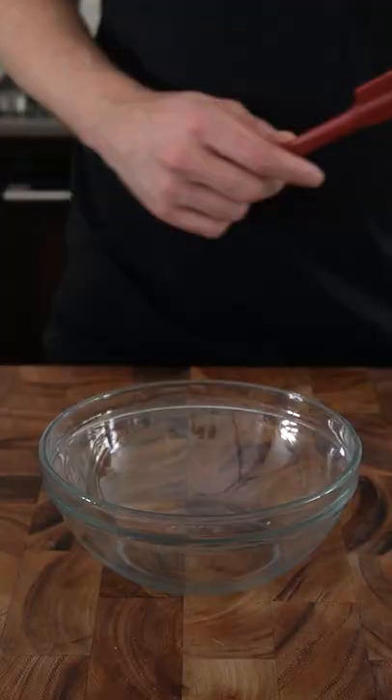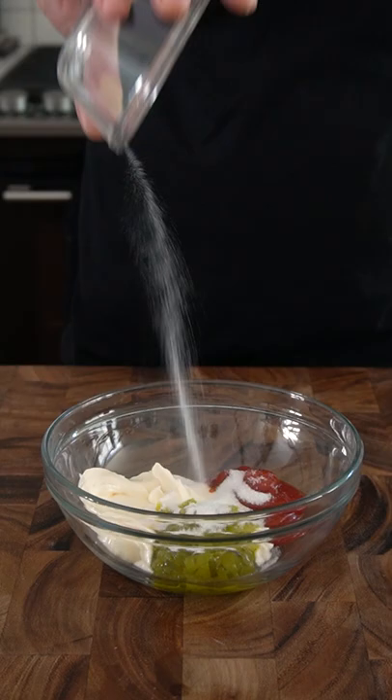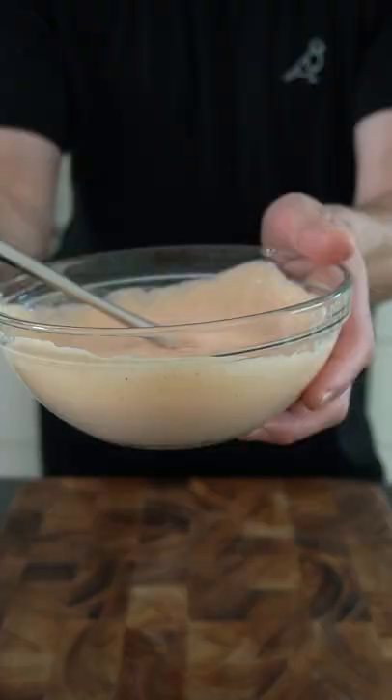For the animal sauce, I'm combining half a cup of mayonnaise with two tablespoons of sweet relish, a quarter cup of ketchup, one tablespoon of vinegar and sugar, and a pinch of salt and pepper. I don't want to hear anyone saying that's not how they make it, because this is how I make it.